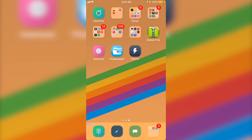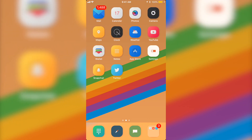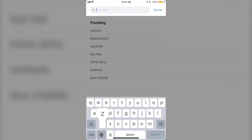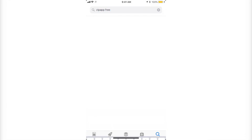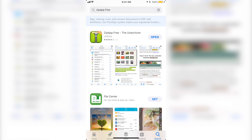The three apps you need are ZipAppFree, Philza Escape, and Electra. For ZipAppFree, you're going to want to go to the App Store, go to search, and search up ZipAppFree. It's going to be the top one with the green icon — just go ahead and download that one.